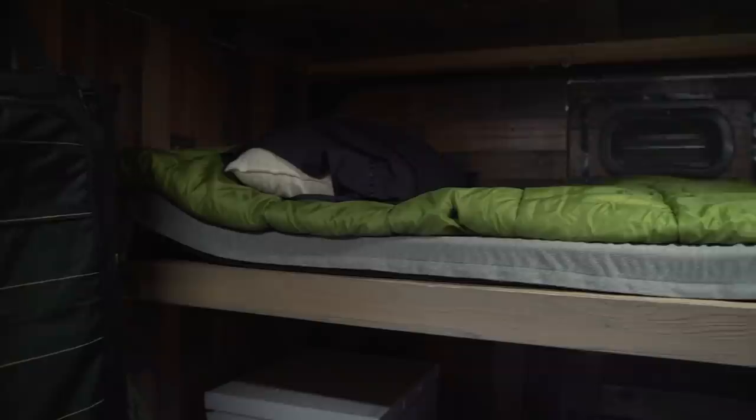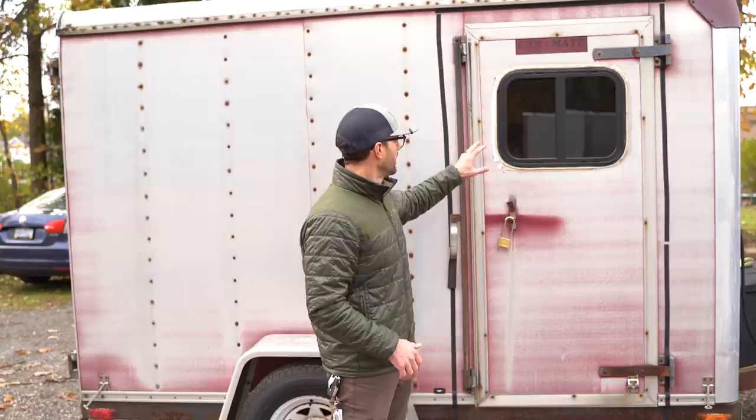This originally started as a regular six-by-ten cargo trailer I got from my grandfather. He used it for craft work, and when he passed my grandmother wanted to get rid of it, so I took it, gutted it, and started making it into a mobile hunting rig — a trailer-camper type of deal.